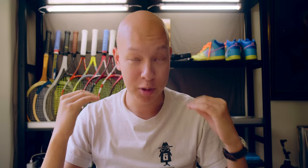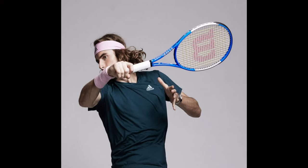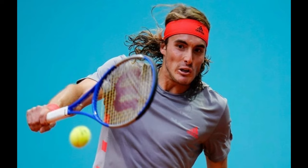A couple of months ago, I ordered a fake Wilson Blade off AliExpress. I was super hopeful that it was some sort of random weird pro stock knockoff that maybe didn't quite make production, but would still be decent because it was in this weird Stefanos Tsitsipas paint job that I only remember from when he was using the Greek scheme in like 2019. Of course, that's completely wishful thinking, and that is not what came in the mail.